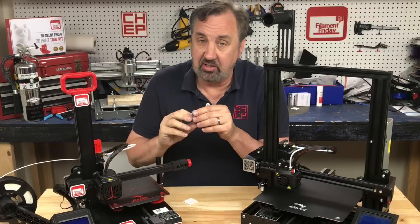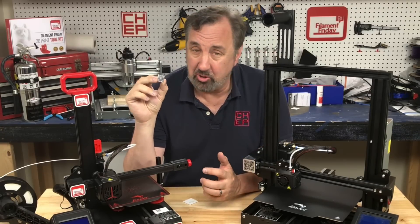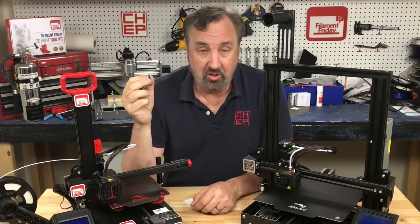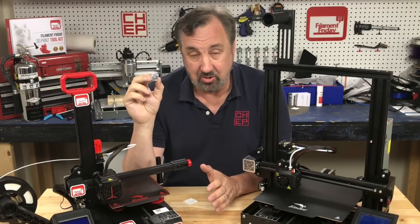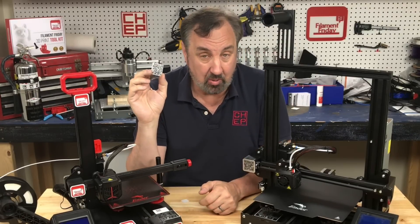I did try a smaller size — it went down to 20 millimeters. I could not get it to read across multiple prints; everyone looked really good but my phone could not read it. So there must be a limit to how small you can go with a 3D printed QR code.